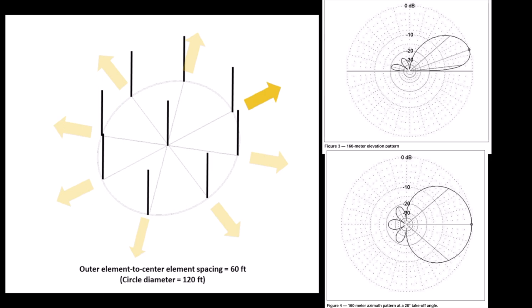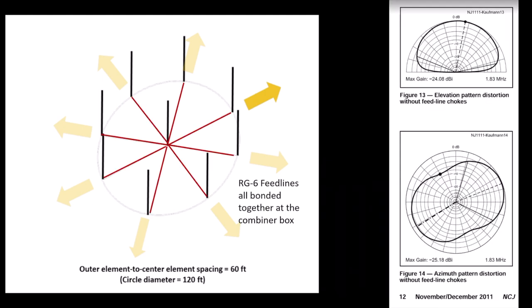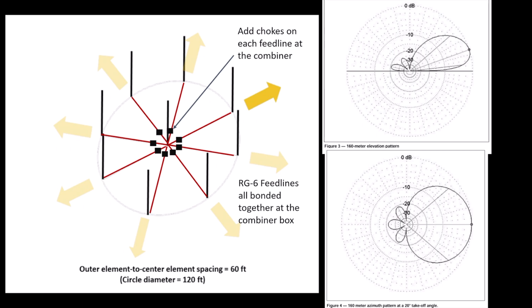What John discovered when testing the array was that this excellent pattern became degraded when the RG6 feed lines were all bonded together at the combiner box. To the right is the distorted pattern that John modeled by including the feed lines in his model. The issue is that the combiner board has a low impedance ground plane, so all of the RG6 feed lines are bonded together. The solution is simple: we just add common mode chokes on each feed line just before they enter the combiner box. That's not required at each vertical because each high impedance amplifier has a braid breaker isolation transformer there.